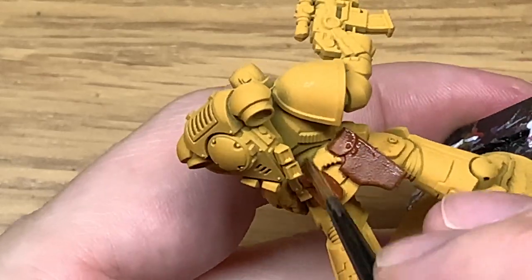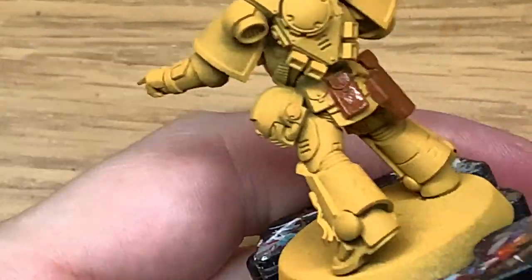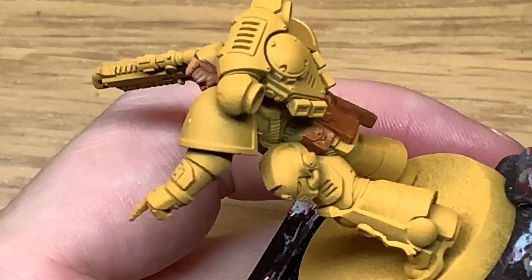This is the technique that you use on all the Space Marine pouches. Try and get that good worn leather effect because they probably would have been battered a bit during all the battles.